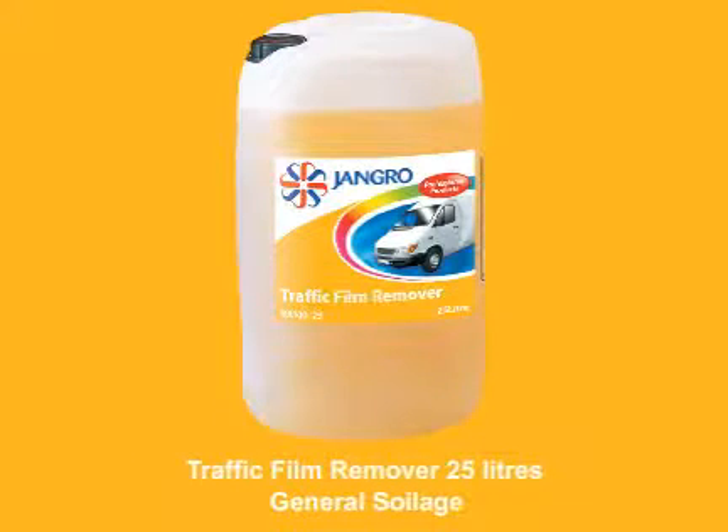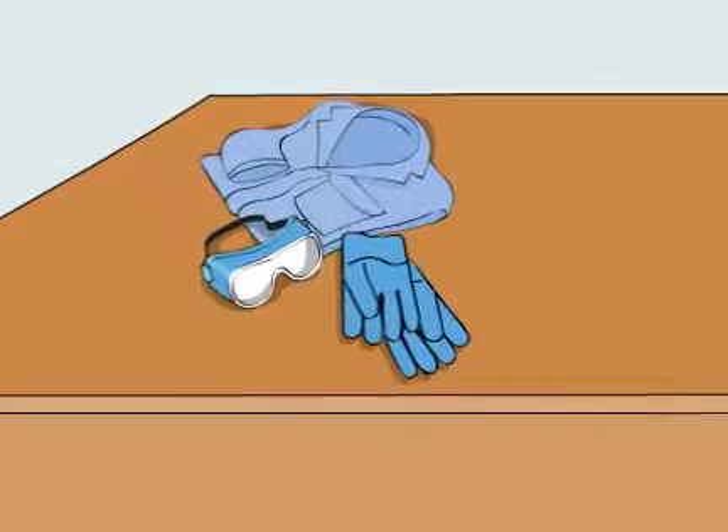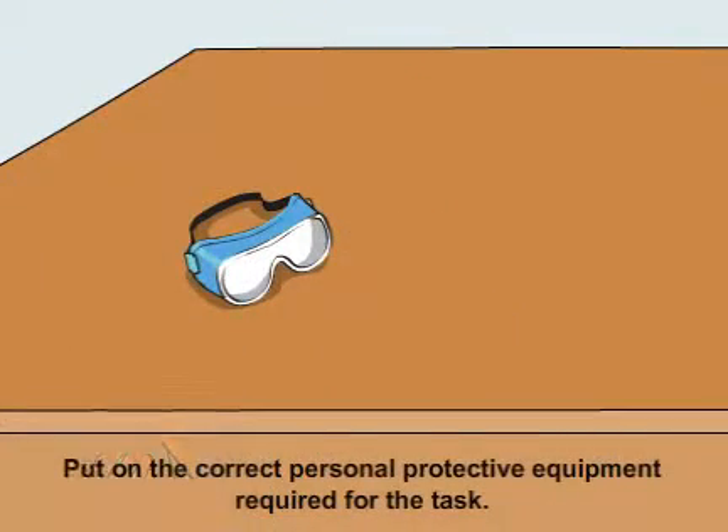Using the traffic film remover 25 litre to clean general soilage. Before beginning any sort of cleaning, ensure that you put on the correct personal protective equipment required for the task.